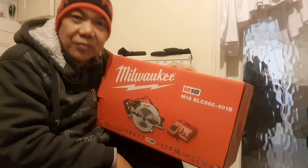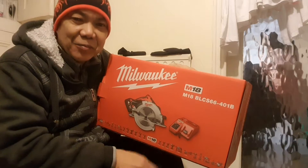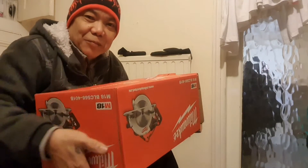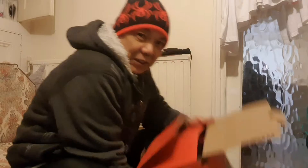Hi guys, welcome. Sunny's Day in the UK. Today I'm going to unbox my Milwaukee circular saw — battery powered circular saw. All right, let's see what's inside the box.